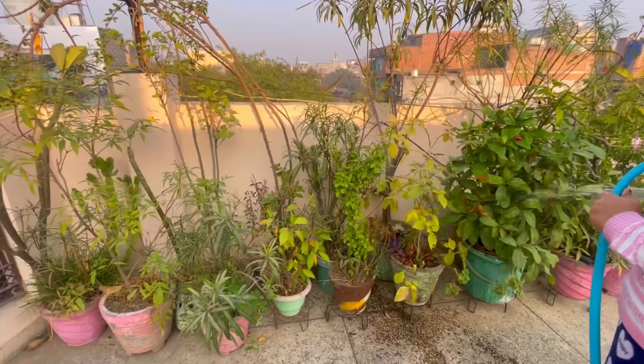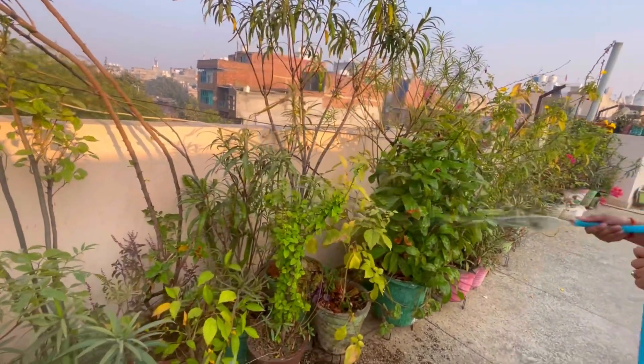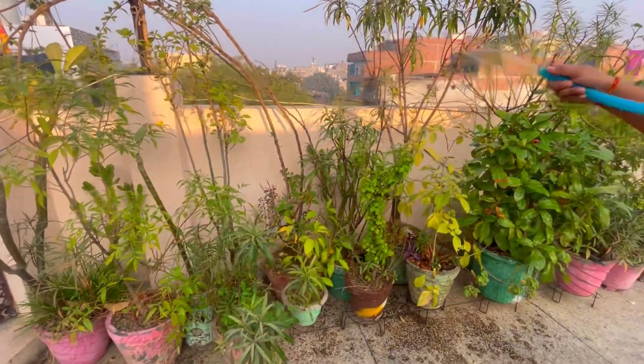Now let's talk about our outdoor plants — how we can care for them in winter. The first thing you should do is keep all the outdoor plants in a group. As you know, the wind is very cold and humidity is very low in the environment. If you keep all the plants in a group, the plants will support one another and will not lose moisture quickly. It will also protect them from cold soil and cold wind.